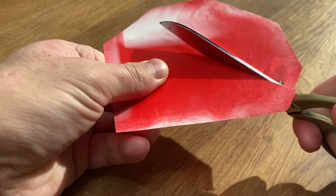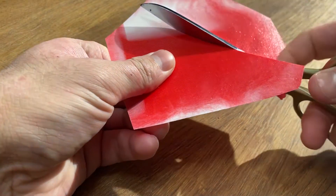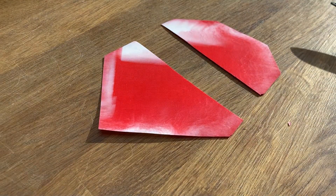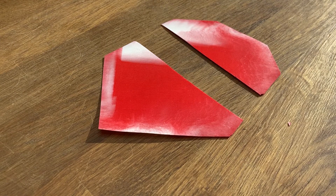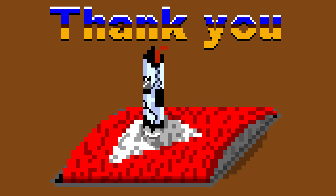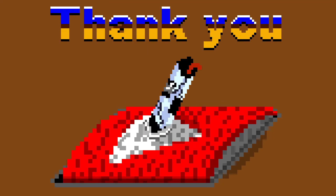Suggestions, questions, and requests are all much appreciated in the comment section down below, and I will try my best to reply and perhaps follow it up in future content. If this seems to be the channel that you would enjoy, please consider a like, share, and subscribe, and join me in making some fun crafts. Thanks for watching and happy bending, everyone.